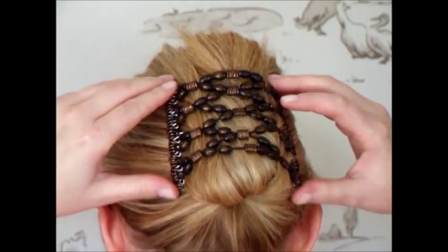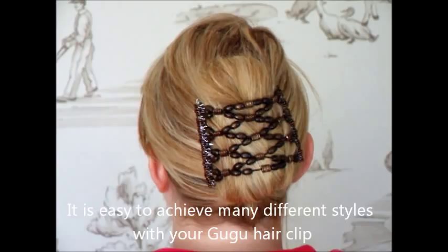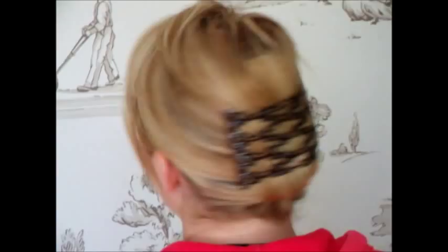We can neaten it up afterwards if we need to by moving those beads around. Now I just want to show you how nice and secure this is in even really thick hair. So if you could shake your head for me. You can see you could do any activities in this hair clip and it's not going to slide out for you.